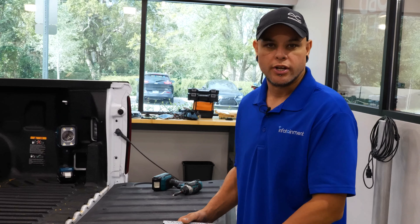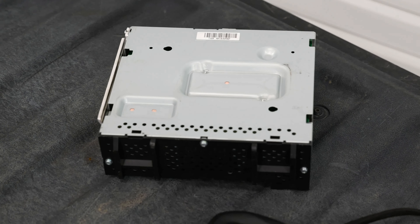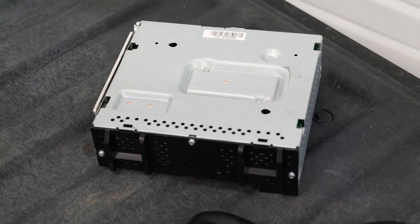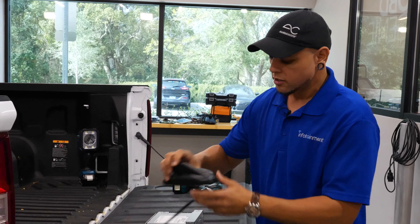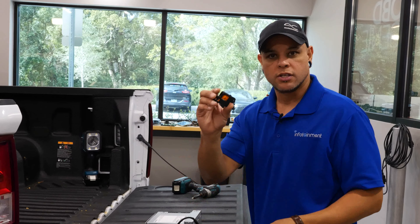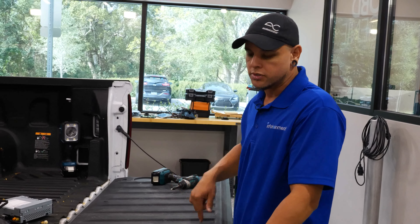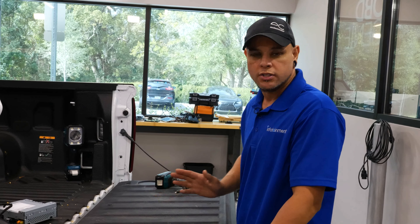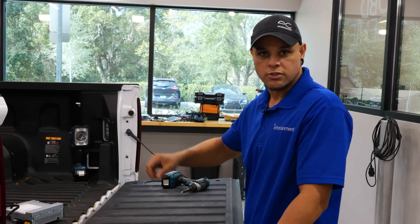Some of the parts that you're going to get with the kit is an IOR non-NAV module. This is going to give you the Sirius input as well as the backup camera input capability. We're going to have to swap that out, as well as a new shark fin antenna, a couple wiring harnesses, and the new full digital rear view camera. We're going to take the tailgate apart, take the handle out, swap out our camera, then work our way to the front with our wiring harness.